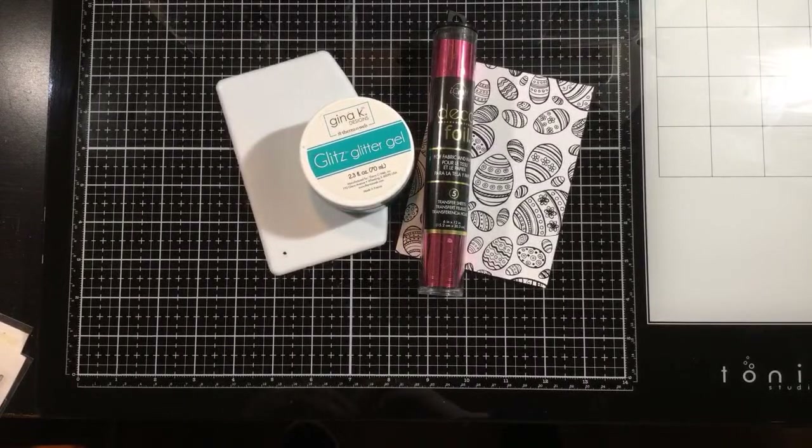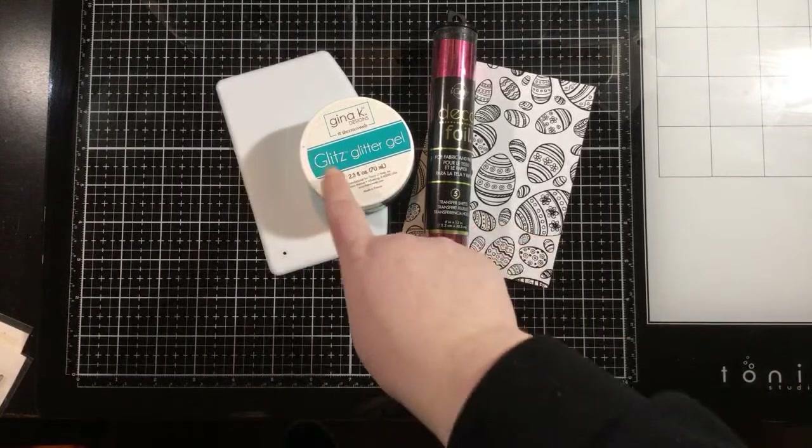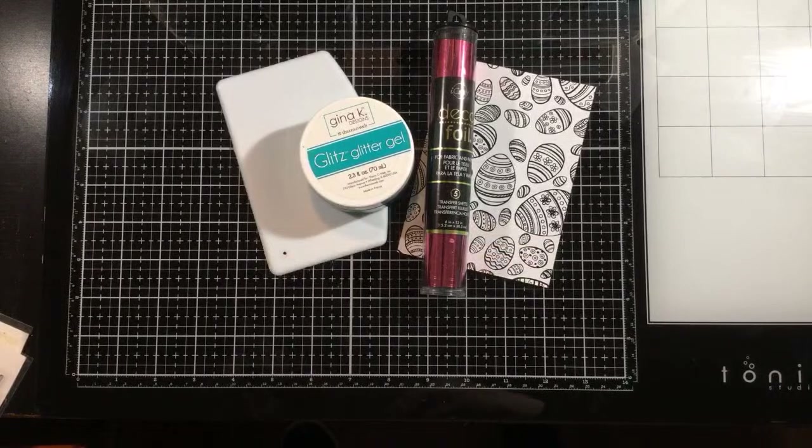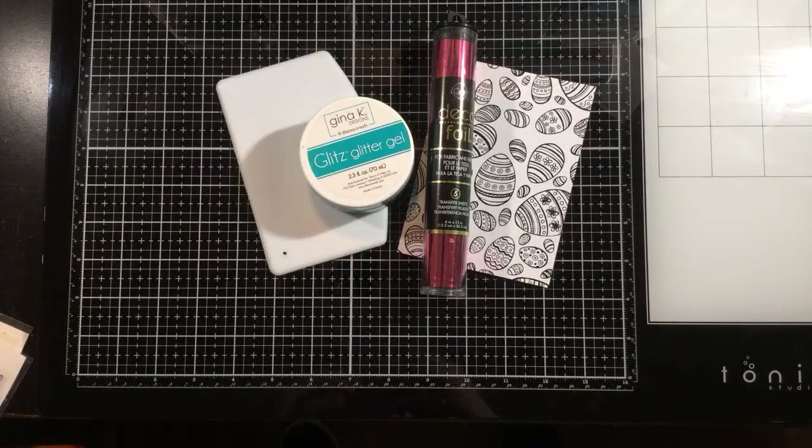We are going to be playing with the Baskets of Fun toner sheets, but kind of mixing it up a little bit. We're going to be foiling with them, but then also adding some stenciling and glitter gelling. I like to show you ways to take the toner sheets and do something new and exciting. Continue to check out the Thermoweb blog and YouTube channel because you're going to be seeing some more projects with the toner sheets in the future, including a project with die cutting.